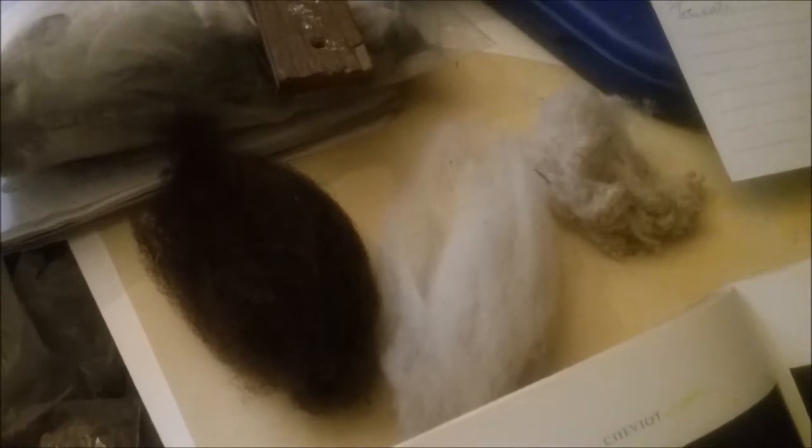Hi everybody. This is Denise from Forshaw Microfarm. Today I'm visiting an old friend. I've been working with Cheviot since the very beginning — it was the very first fiber I worked with. But I never really did a breed study on it; I kind of took it for granted. I was able to do a little sheep shearing a couple weeks ago and got back some fleece after the professional shearer came and cleaned up after me. So I just want to talk a little bit about Cheviot.